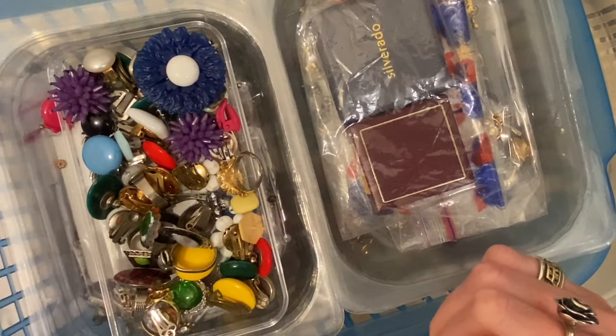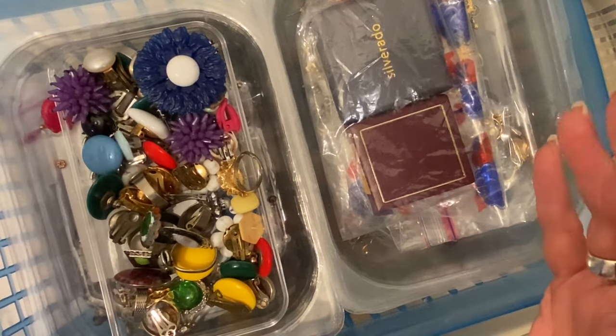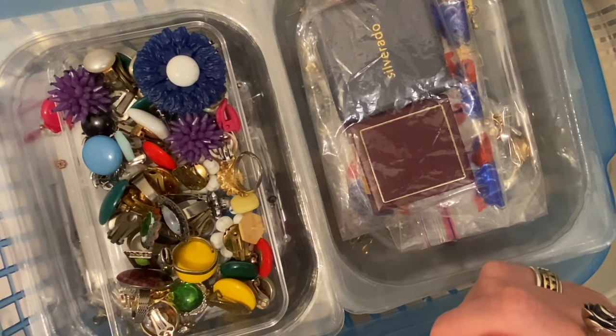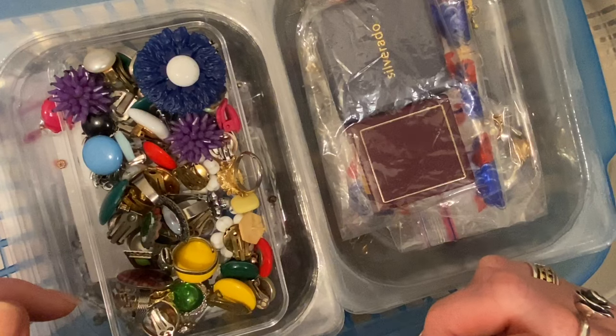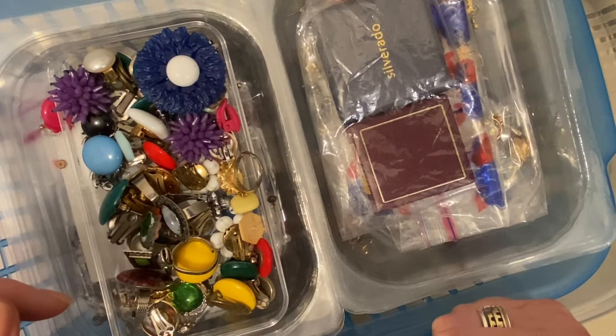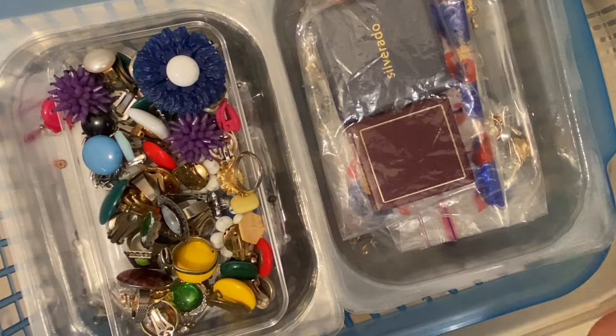I know there's some treasures in here — for example there's some gold earrings that she kindly gifted me, some beaded things, some beautiful vintage rings and clip-ons. Before we dive in, if you like the video please don't forget to hit that like button, subscribe if you don't already, and hit the bell so that you can see my future videos. Okay, let's see what we've got.